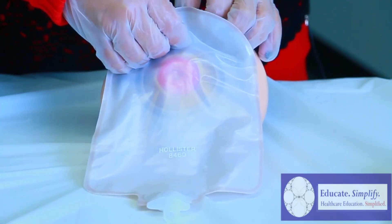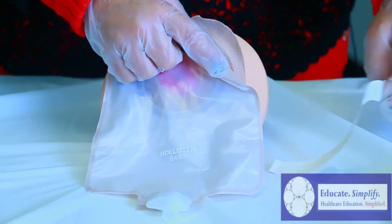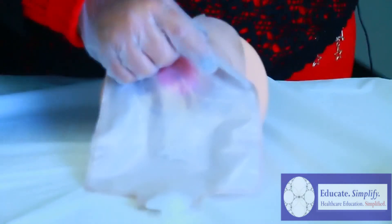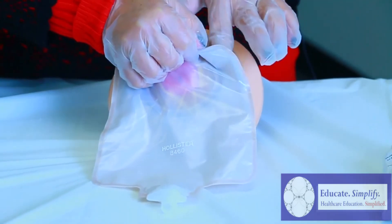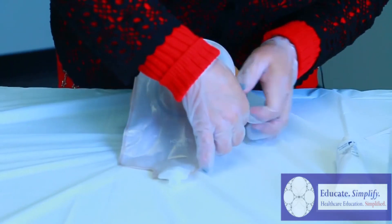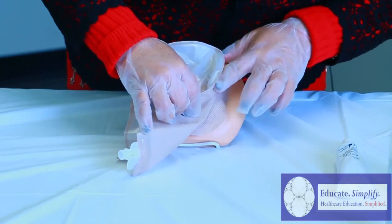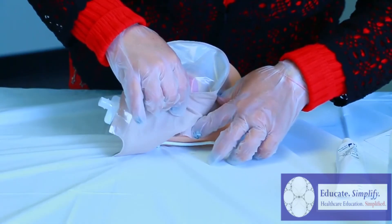So now we go to the other side and do the same as we did the right. You remove the backing of the outer layer of the bag, toss that in the trash, and go around it, pushing lightly in the outward position. You might get wrinkles, but that's okay, because we will always be able to remove them by pressing away from the stoma.